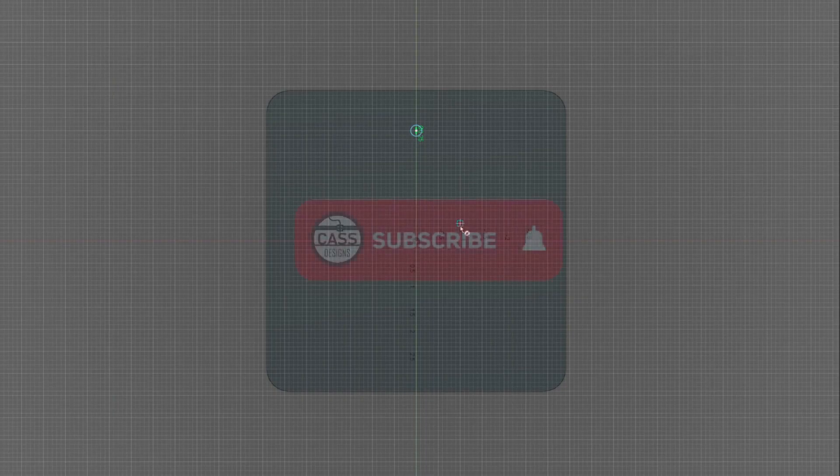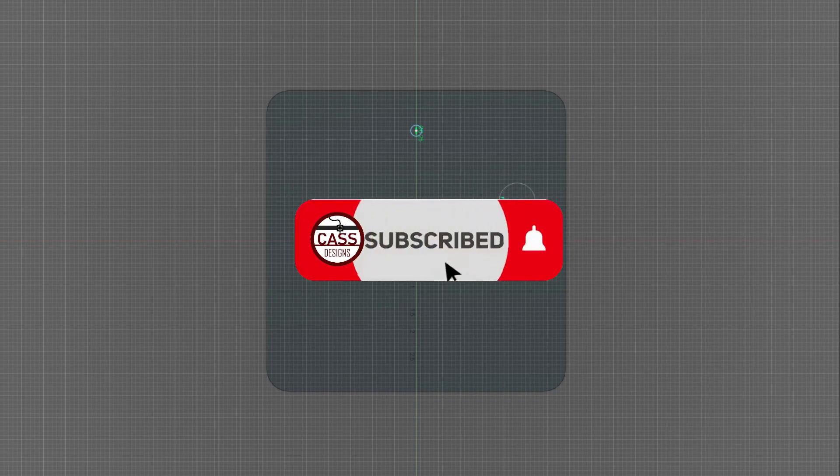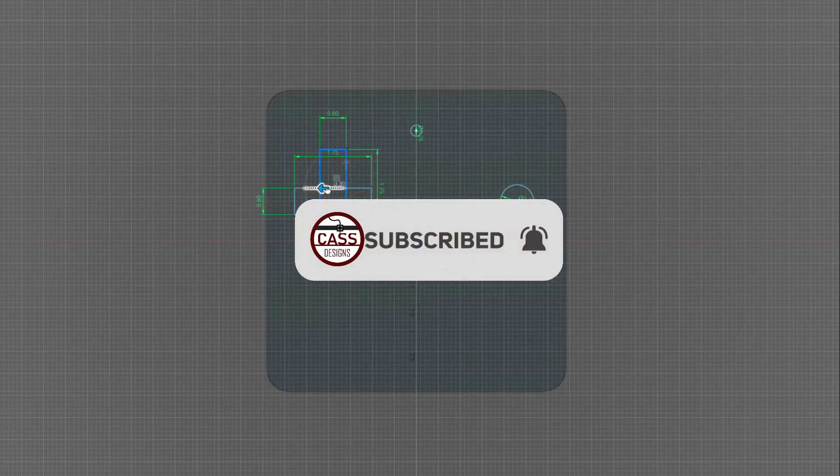If you like videos that show the design, print, and build process for fun projects like this, please consider liking this video and subscribing to my channel to see more videos like this.